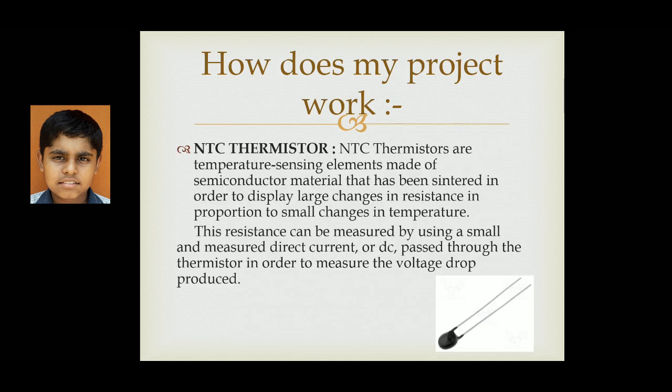NTC thermistors. The main advantage of using NTC thermistors is that they are very cheap in cost — around 10 to 15 rupees — and they can be used even through direct current. They are also widely used nowadays for measuring the temperature of the human body.